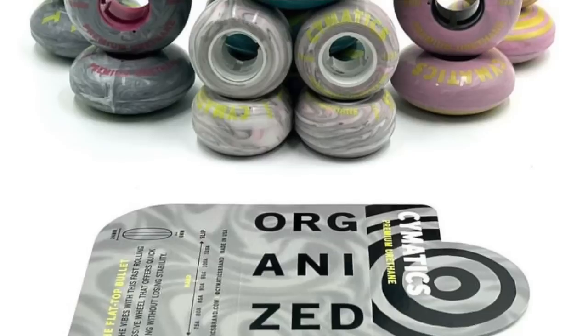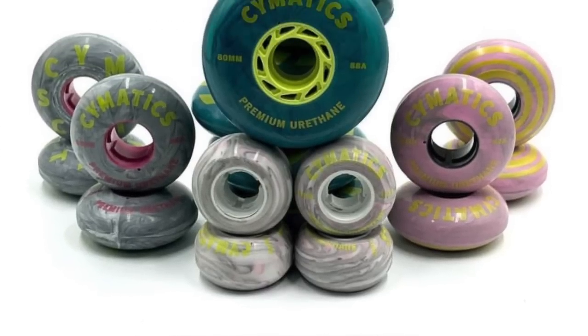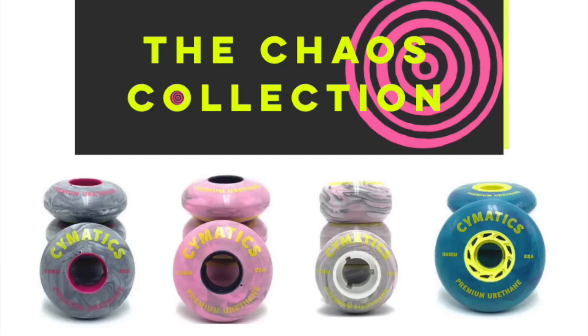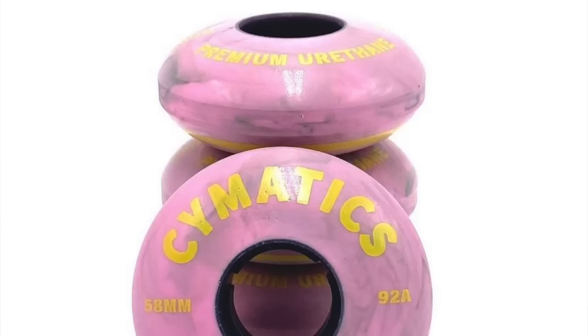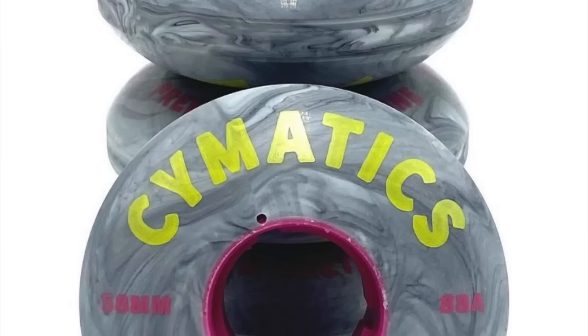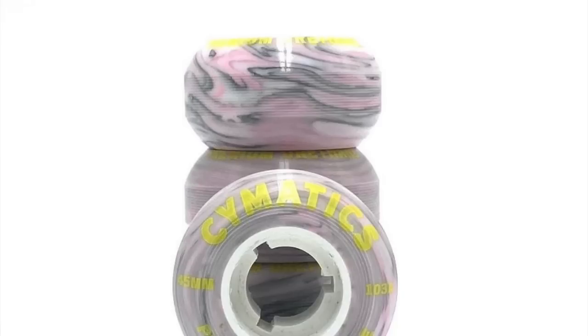And with that thought lingering in the air, I have another new wheel brand to introduce. Somatics Wheels are coming out of Texas. The debut collection from Somatics is called Organized Chaos and it features an 80mm wheel, a 58mm wheel with 92A hardness, a 58mm wheel with 88A hardness, and an anti-rocker.